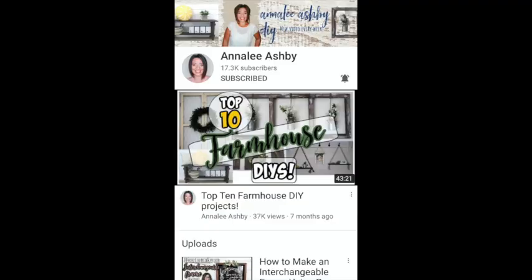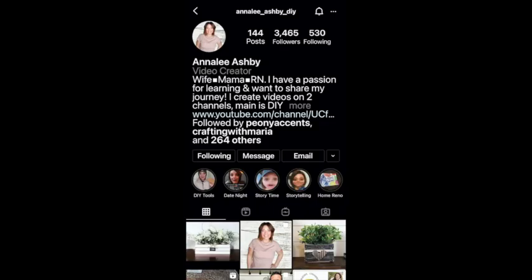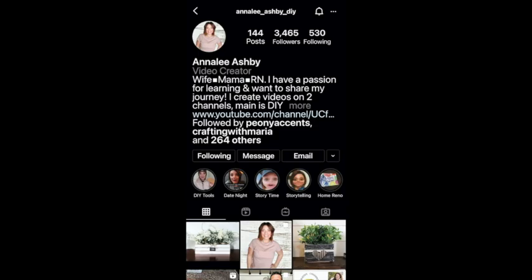Make sure you go down to the playlist and watch all the other videos from people who worked so hard to create something you'll love. I want to give a quick shout-out and thank-you to my co-host for the month, Anna Lee over at Anna Lee Ashby DIY. Make sure after you watch my video that you go check her out and subscribe — she creates adorable things and does a lot of woodworking-type projects. Go follow her on YouTube and Instagram both.